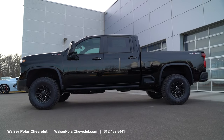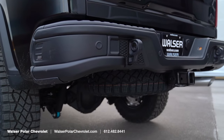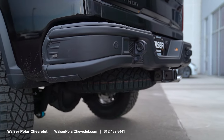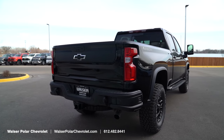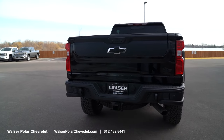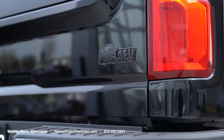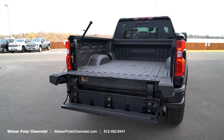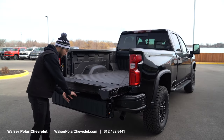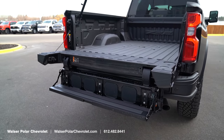At the rear of the ZR2 Bison Edition, the first thing you'll notice are the AEV bumpers on the back with recovery hooks and your trailer hitch. You also get the AEV and blacked-out emblems on the back which looks super cool. This Bison Edition comes with the multi-flex tailgate — one click lowers the tailgate, and a second click releases an additional step with a handle so you can easily get into the bed of the truck.